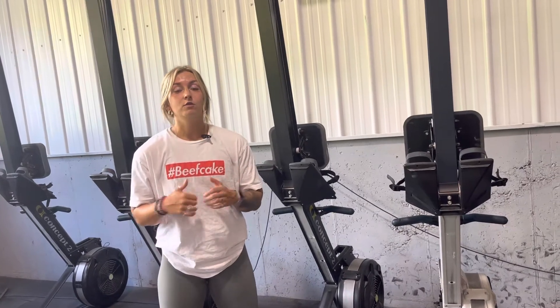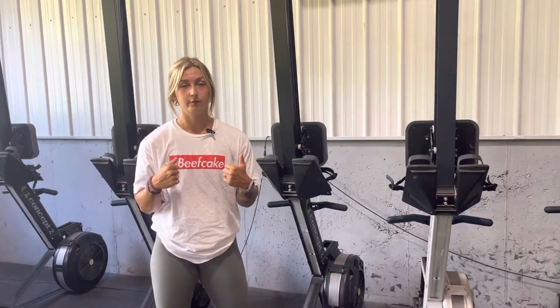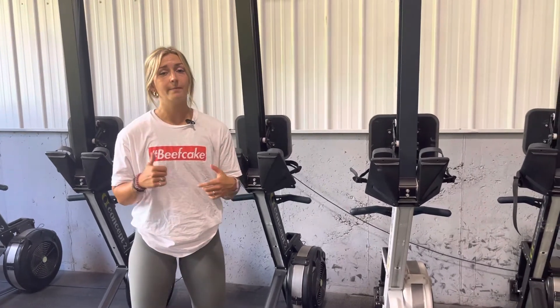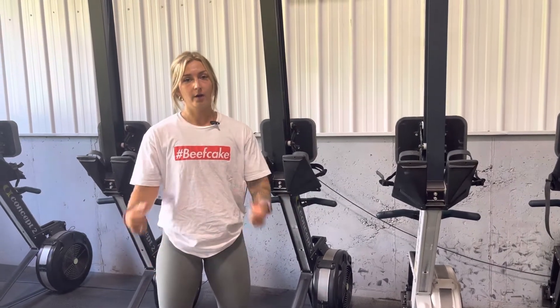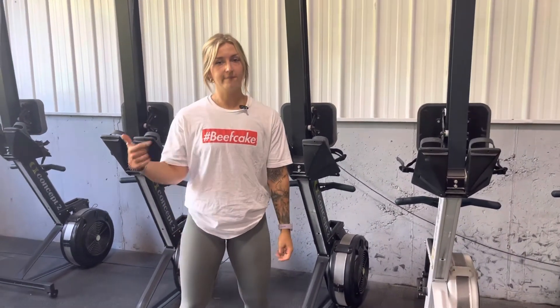You want to move consistently through the whole thing. Pick a pace for the row that you can get off and move right into the wall climb or shoulder tap without needing a ton of rest in between. Your shoulders are going to be a little burnt out, so shake it out before you hop on the rower and try to match your pace each round, if not moving a little faster.